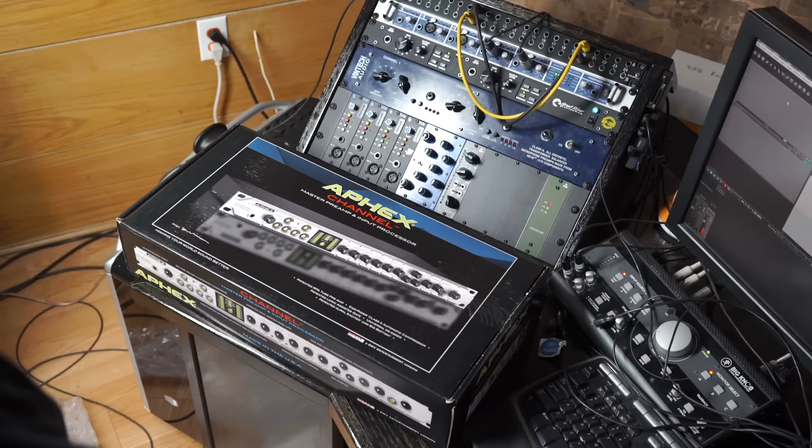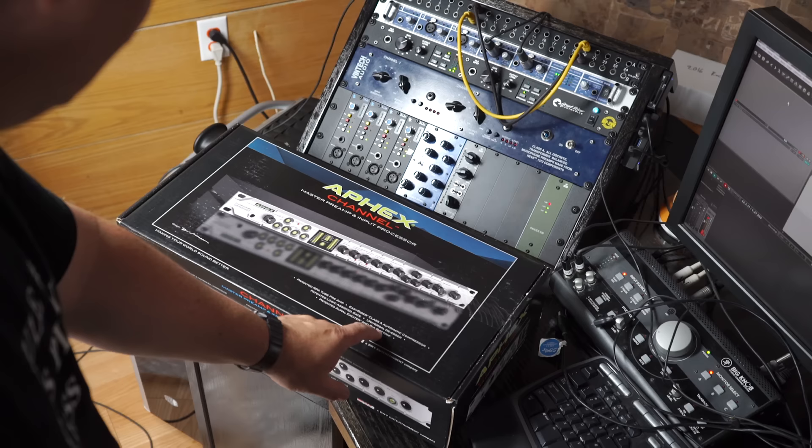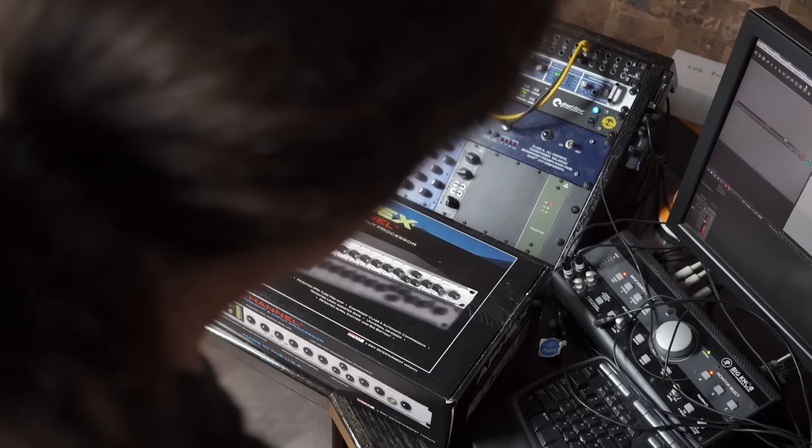Aphex Channel — master preamp and input processor. Okay, this looks interesting. Patented RPA tube preamp, Easy Rider Class A automatic compressor, patented logic assisted gate, universal de-esser, patented Aural Exciter and Big Bottom. Very cool.